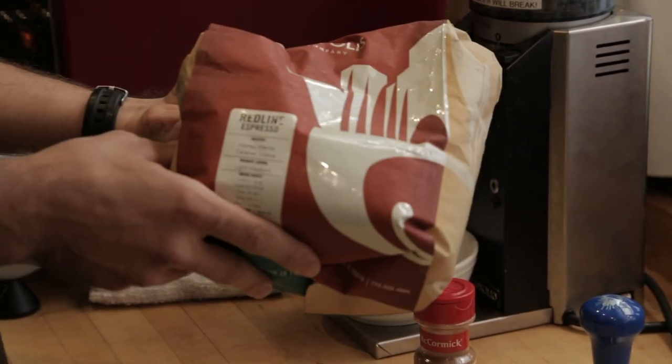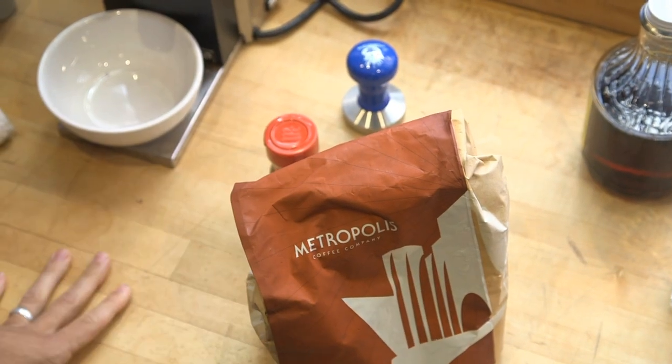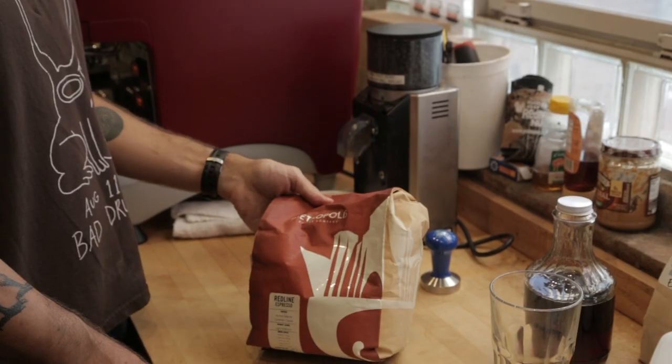We use Redline espresso here, roasted by Metropolis Coffee Company. They're a local roaster and they're literally about a quarter mile away. They're great folks and they make great coffees.